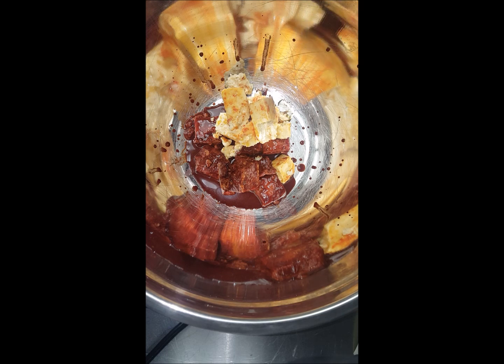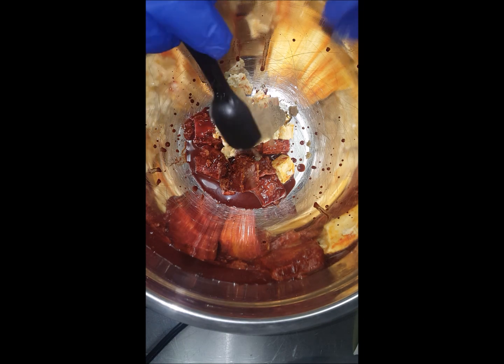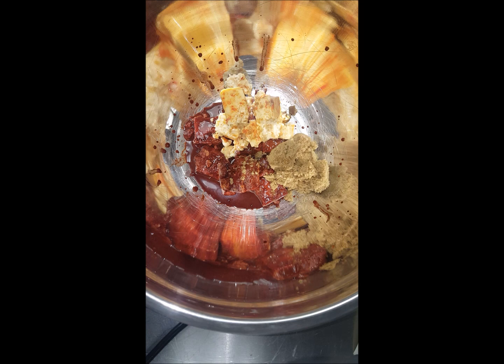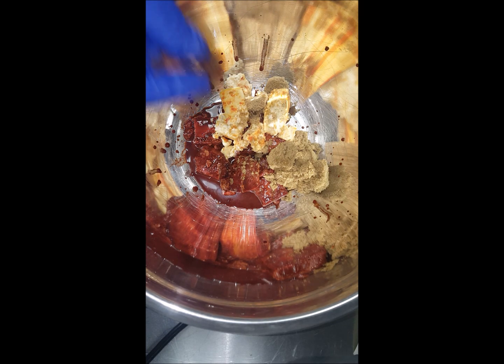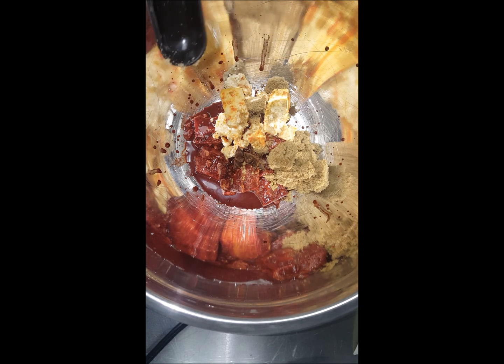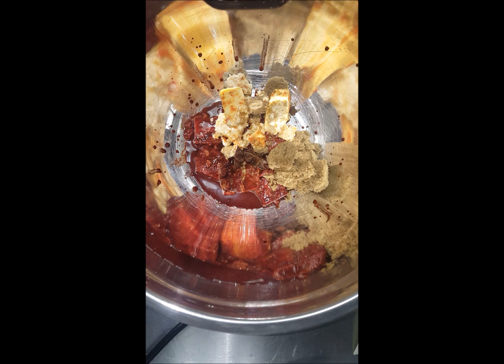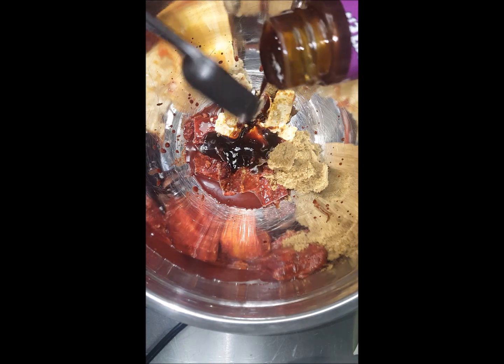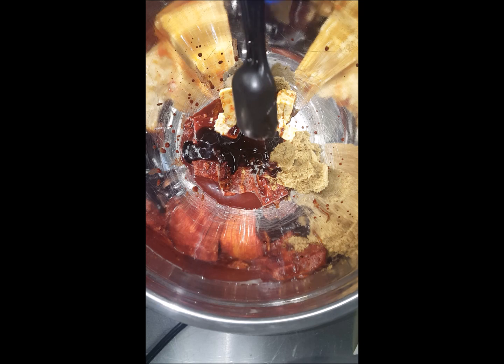So now I put in four tablespoons of dark brown sugar. And after the brown sugar, I get two star anise. And then four tablespoons of hoisin sauce — everybody knows what hoisin is. So here we go — that's four tablespoons hoisin, and then I'm going to put another four tablespoons of hoisin sauce.